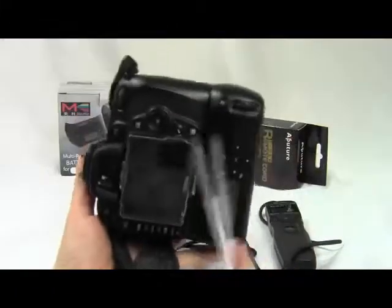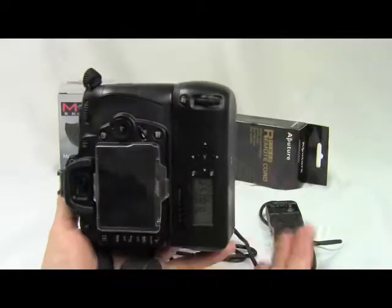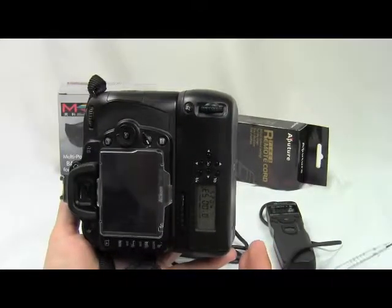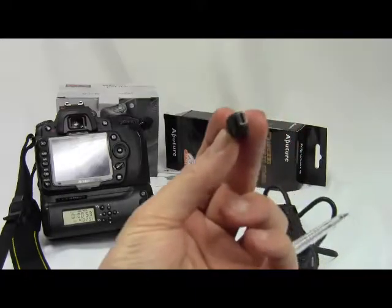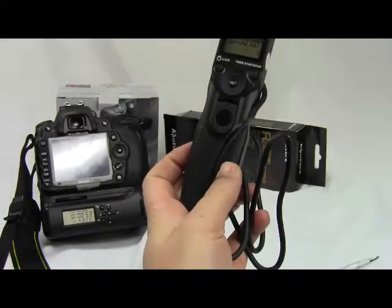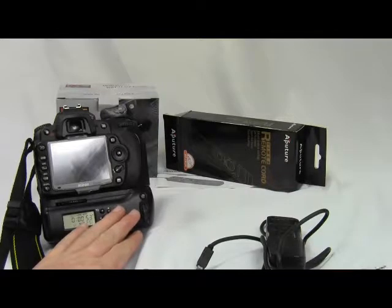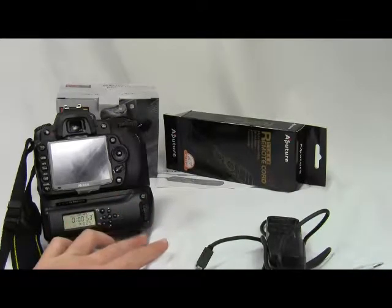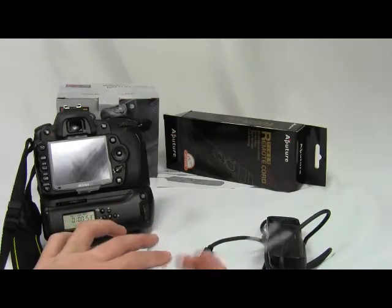Also, if you want to change your camera — say to a D3100 — that gripper won't be suitable, so you'd have to buy a different gripper. A cord will still work because it uses the same connection across more cameras — about 10 or 20 different cameras can use the same cord. The gripper is only suitable for cameras like the D90, D80, and D80N — about 3 cameras. The cord is cheaper and lighter; the gripper is more expensive and heavier.